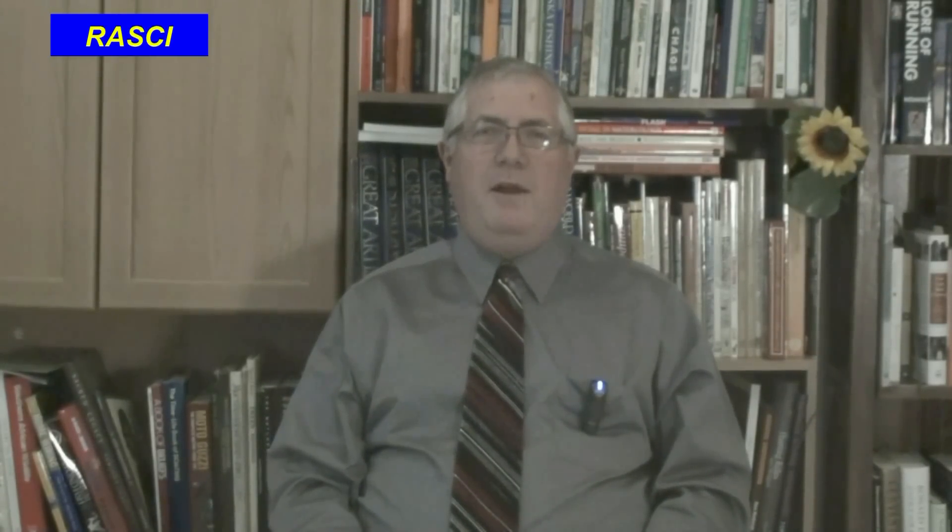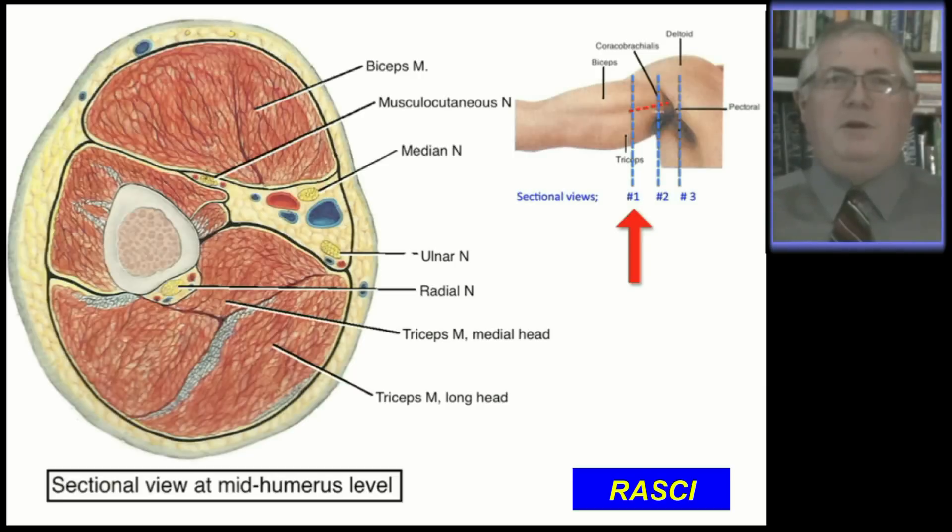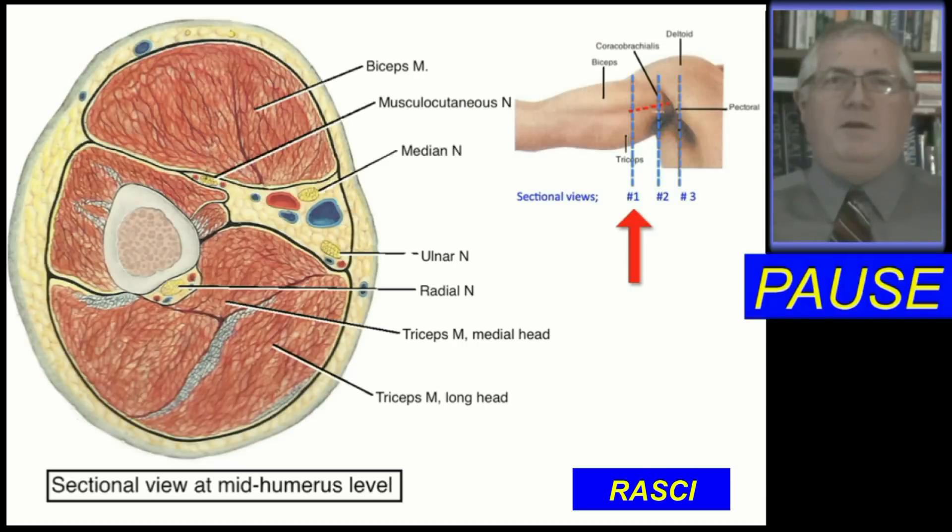For ultrasound-guided nerve blocks, it's important to study sectional anatomy. This first section is from very proximal in the axilla where old-time injections were done. This section is from a region distal to the latissimus dorsi tendon near the mid-humerus. See how the radial nerve is now separate from the other nerves.